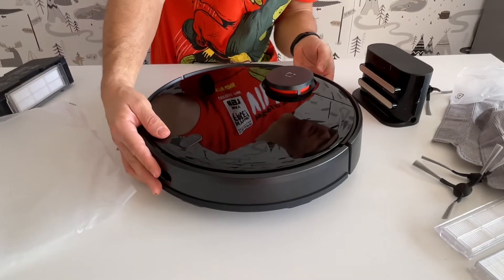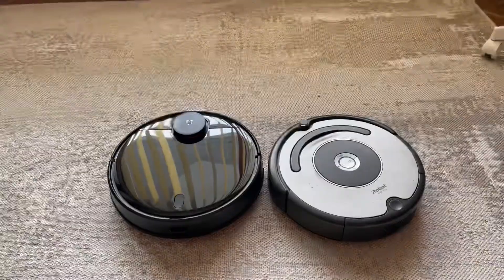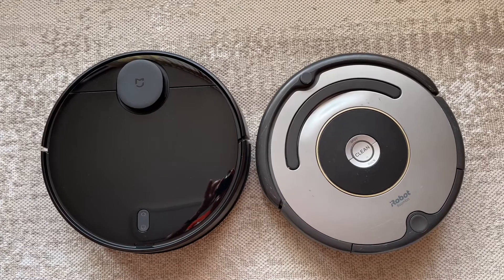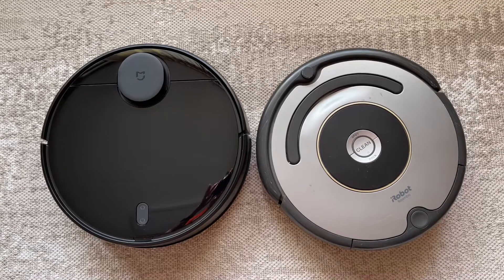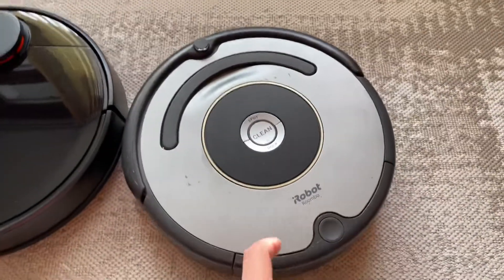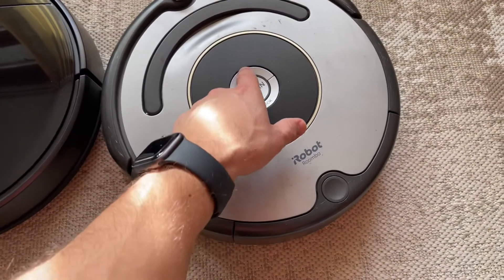That's it for the unboxing! We'll now see it in action — we'll turn it on and compare it to our other vacuum cleaner. This is the comparison between our iRobot 616 and the Xiaomi. The Xiaomi is a bit bigger than the iRobot, and we'll now try them both out.